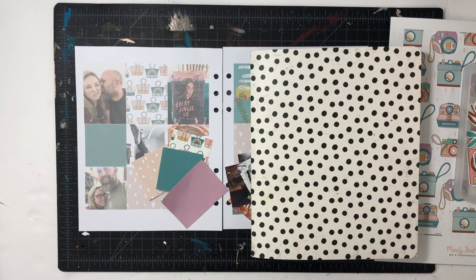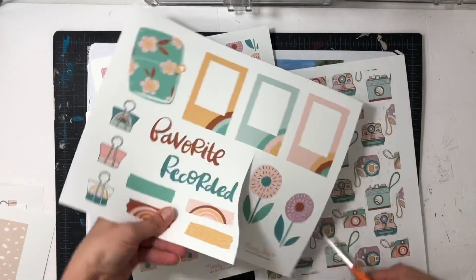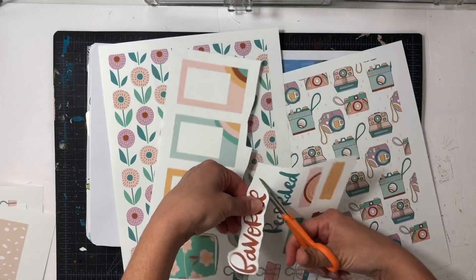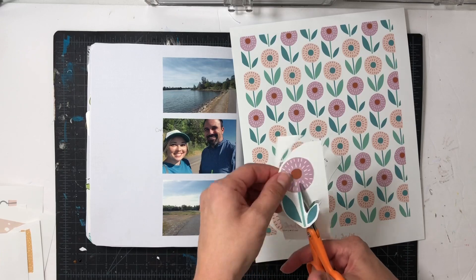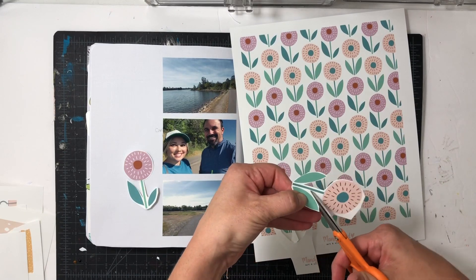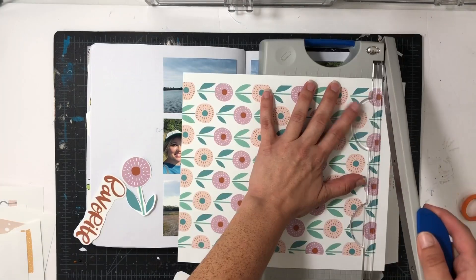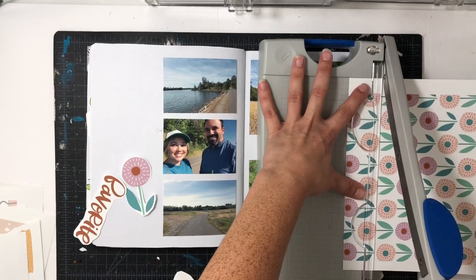I hope you guys enjoy — I'm going to go ahead and switch over to voiceover. For this project, I'm going to start by cutting out these two large flowers and then the word 'favorite,' because for this page I'm going to mainly stick with pulling out the purples and the pinks and the neutral colors. I'll use a few words that match those colors, and then the two large flowers as kind of an anchor point for my visual triangle.